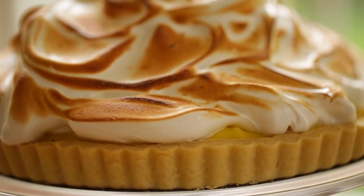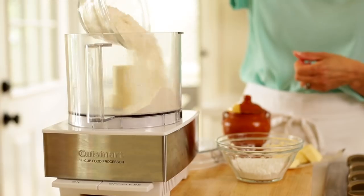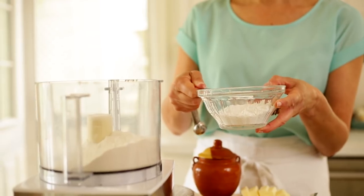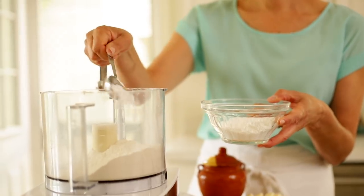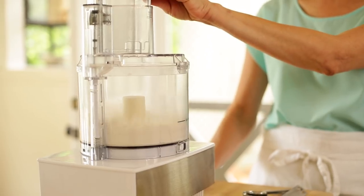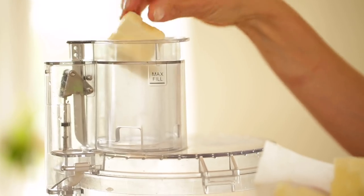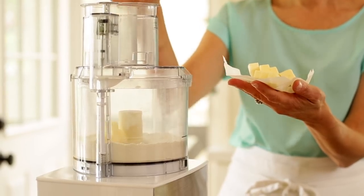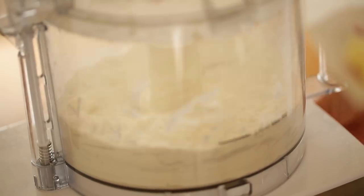The first thing we're gonna do is prepare our crust. In the bowl of a food processor, we're gonna add a cup and a quarter of all purpose flour, two tablespoons of powdered sugar. I like to use powdered sugar for this tart dough because you get a really nice, lighter texture than with regular sugar. And a quarter teaspoon of salt. Pulse that up until everything is combined, and then slowly add a half a cup of chilled butter diced into cubes, pulsing all the while until a coarse meal forms.